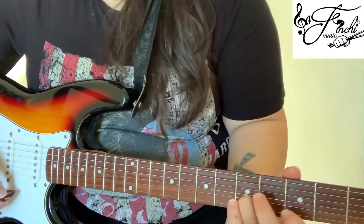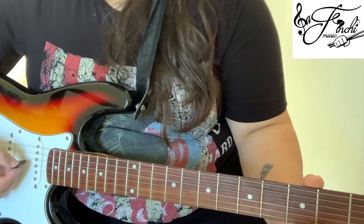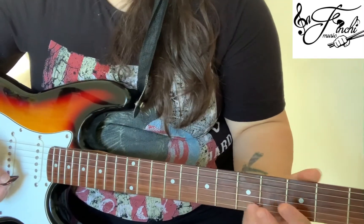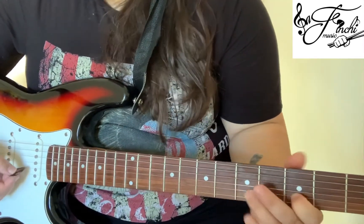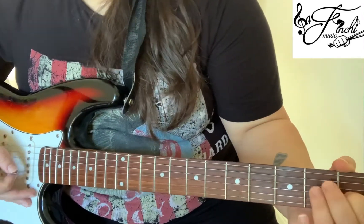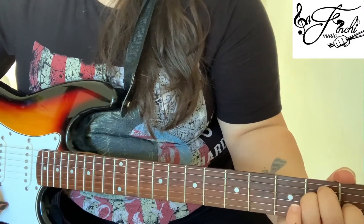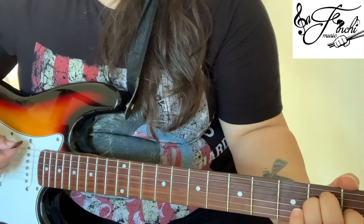So that's the 5th fret, 3rd fret, open, and then the 2nd and 3rd string open. One more time: 5, 3, open, open — that's it. And then after that we play an E chord for 4 counts, and then an E chord again for 4 counts.